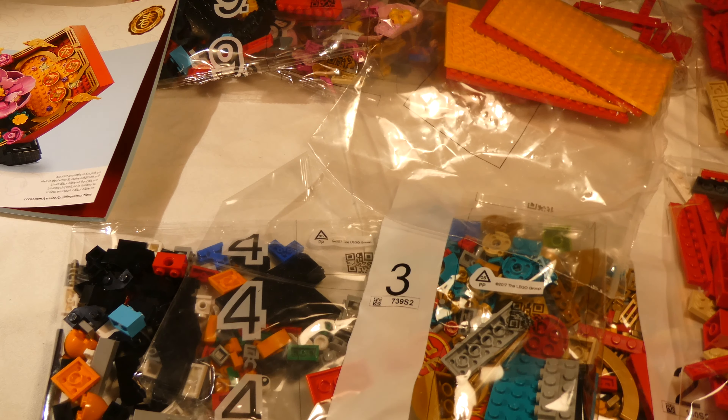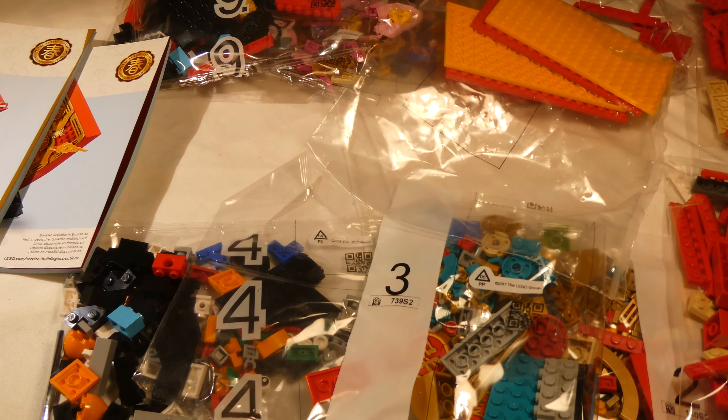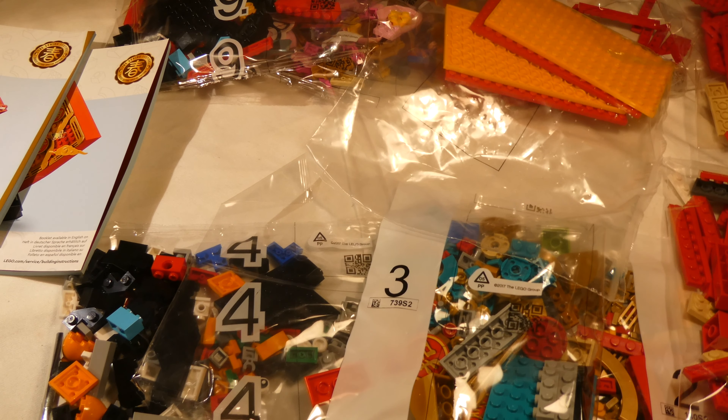This will be a fun build, and of course I hope you will watch me build this set. It's a good set. Thank you for watching, and have a nice day. Bye bye, thank you.